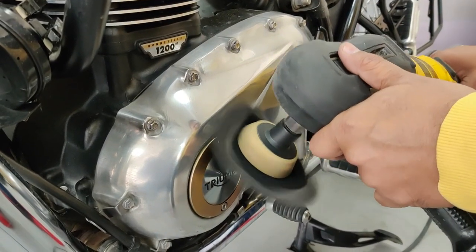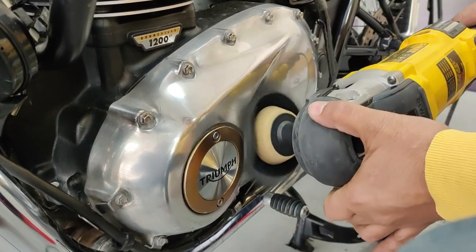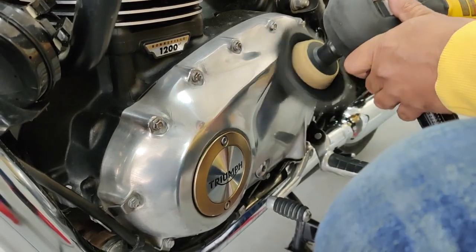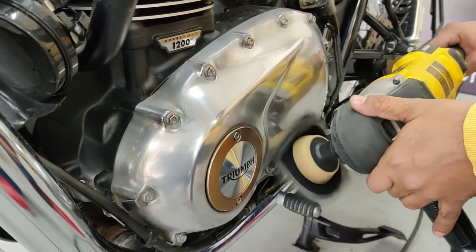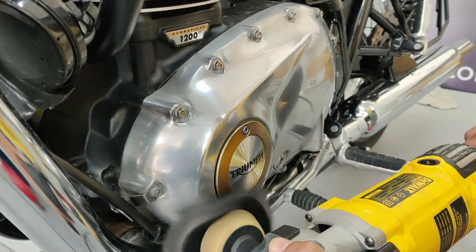We started the correction process by buffing out the oxidized aluminium parts using a metal polish. This is an extremely tedious and time consuming job, particularly because of the shape of the panels. We hand polished all the areas where the polisher could not reach.